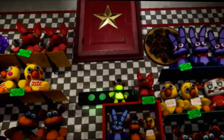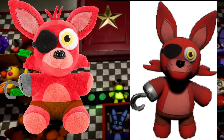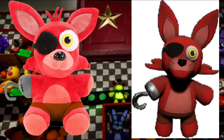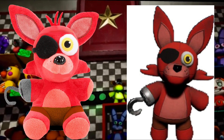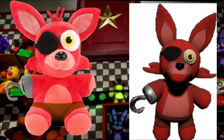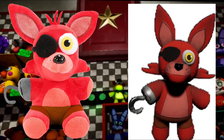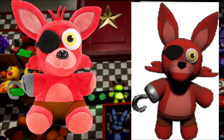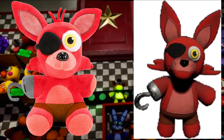The first concept is the Foxy plush. I tried making it look like the VR plushie on the right — excuse the white background, my editing program is acting up. I took away Foxy's eyebrows and teeth, gave it a hook, the brown pants, and the color detail on its ear.